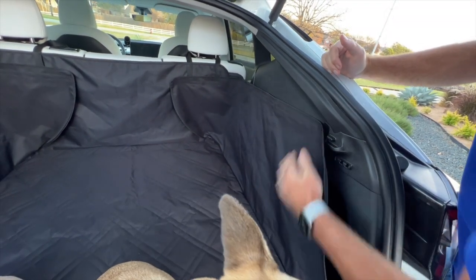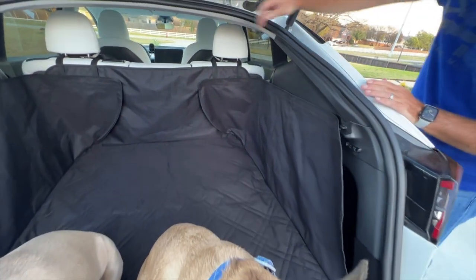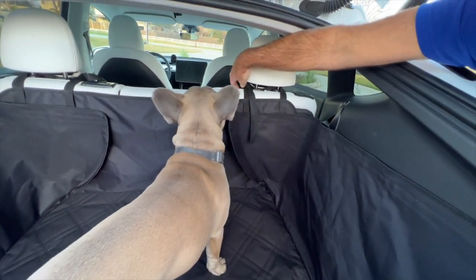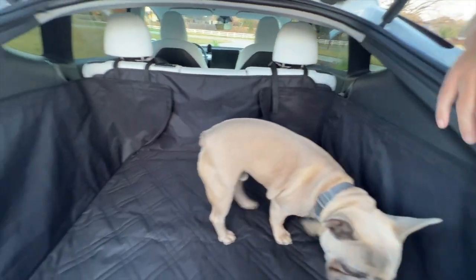We just fix this in whenever you need to use the pet liner, and up here you'll see a very simple velcro fitting, and then just these straps that easily hook around the rear headrests. So that is the dog liner for Model Y.